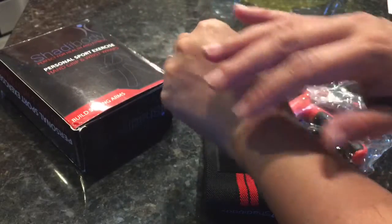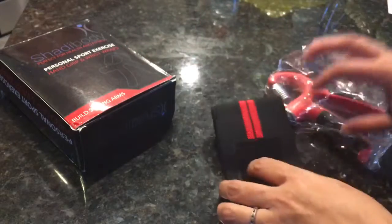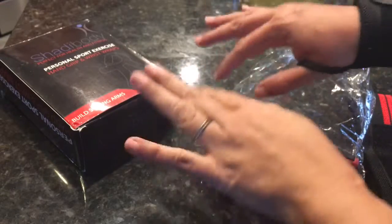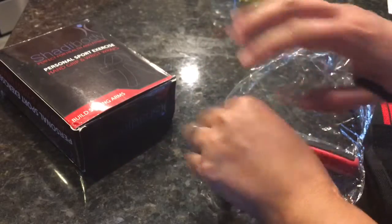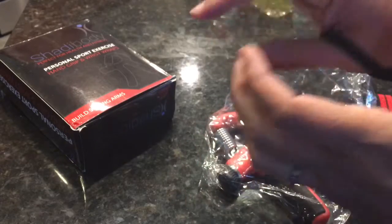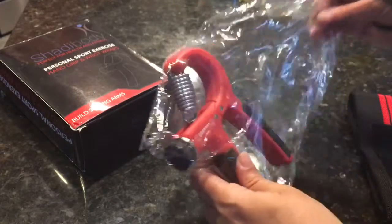This is a surgery that I had, so I have sensitivity in this hand, and because I type all day I usually experience shooting pains up my wrists. So I'm hoping that this will help me.